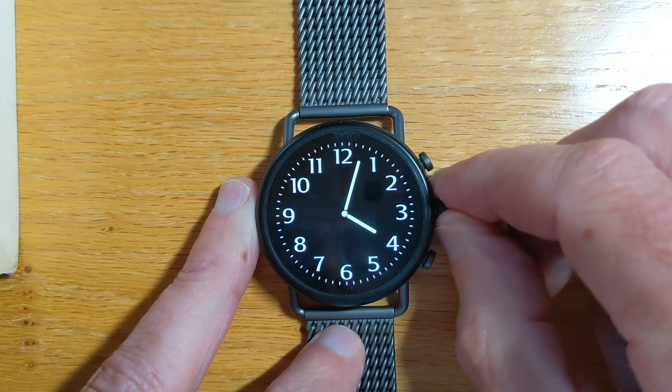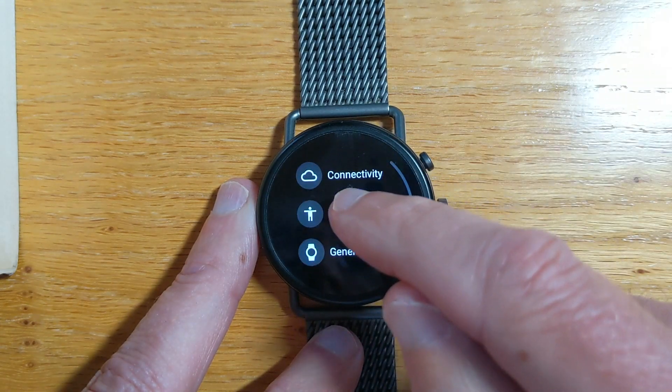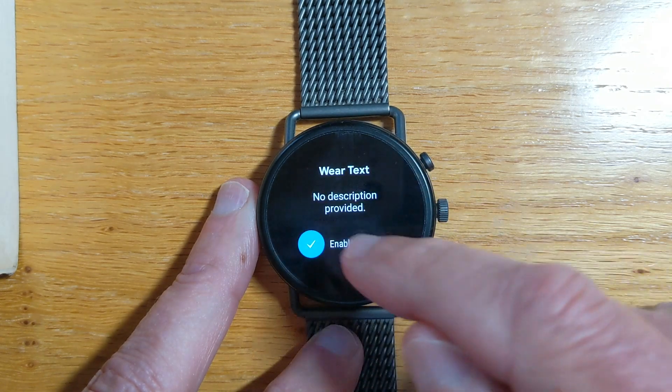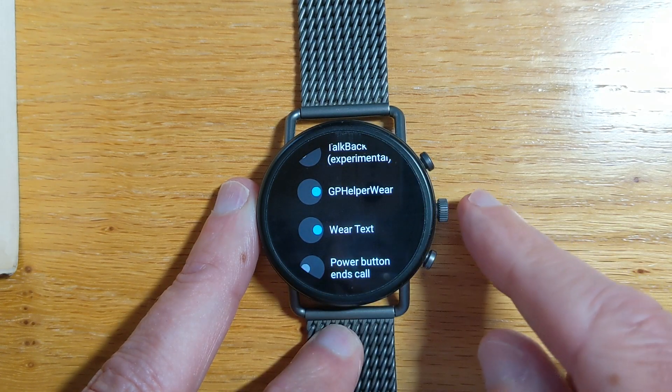Let's turn on accessibility for WearText. It's in the list here — Enable — and just tick there. So WearText now has accessibility.